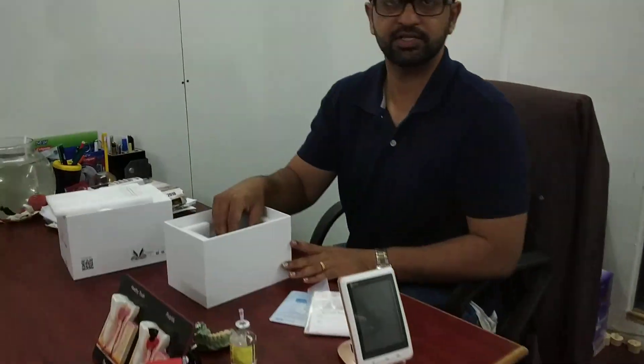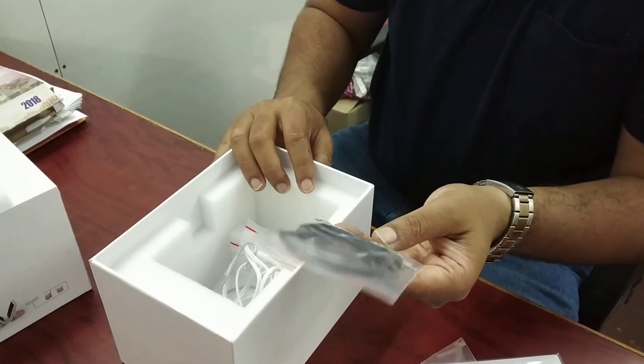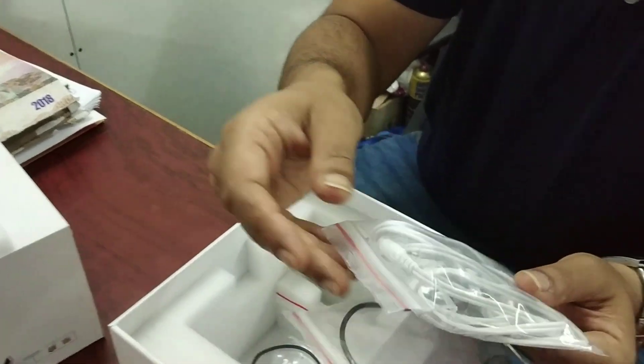I will show you what attachments are inside. This is an attachment which has a cable and cords, and this is the cord which you can use in the oral cavity.